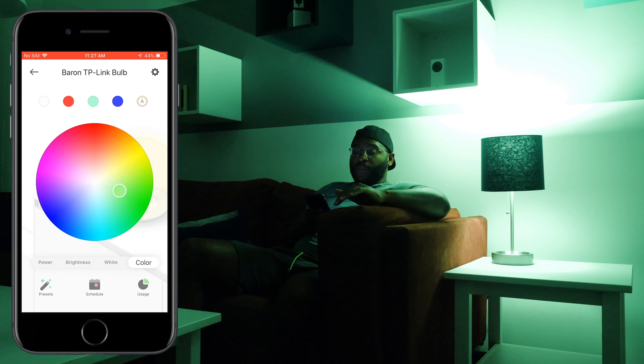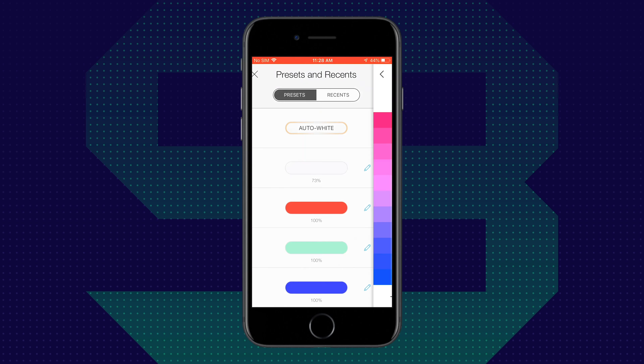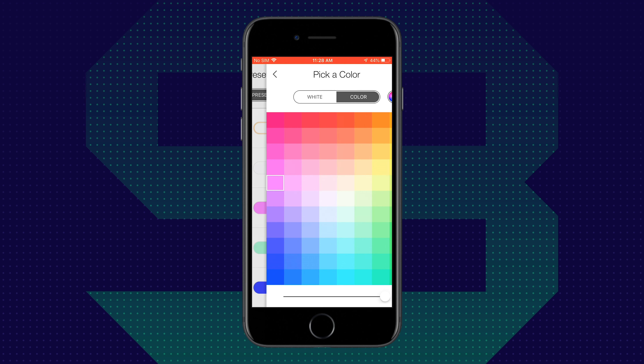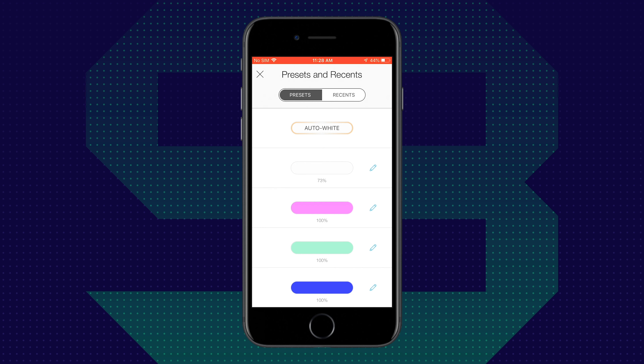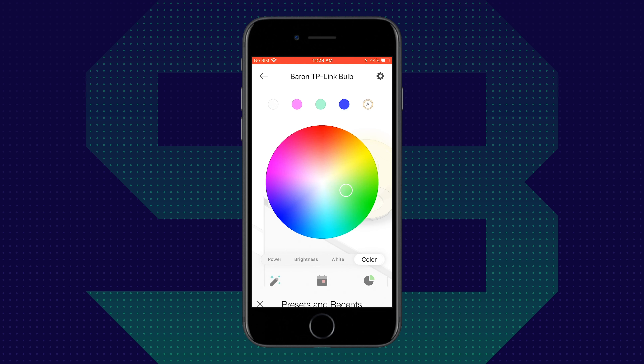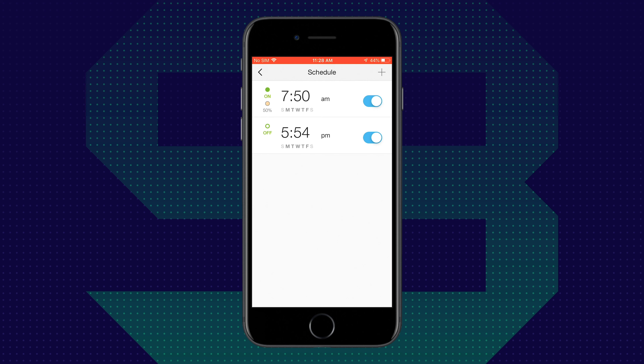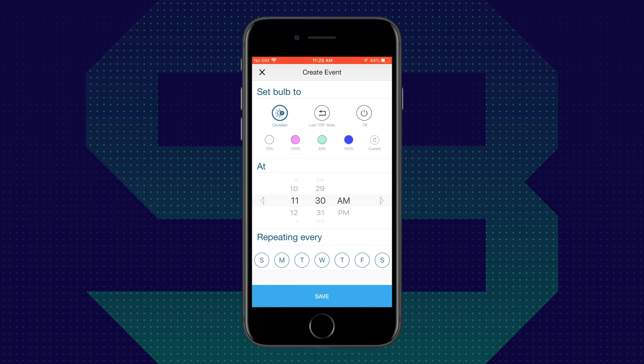Below that, you have a few different options. You have presets, which allow you to customize them — I've changed my white preset to 73 percent, my red preset to more of a pink, and I can even change my green preset down to 40 percent. There are just a few different options there. For schedules, I've set up two: one for the morning at 50 percent brightness at 7:50 a.m. Monday through Friday, and another that turns it off at 5:54 p.m. Monday through Friday. If I want to add more, I tap the plus button in the top right-hand corner.